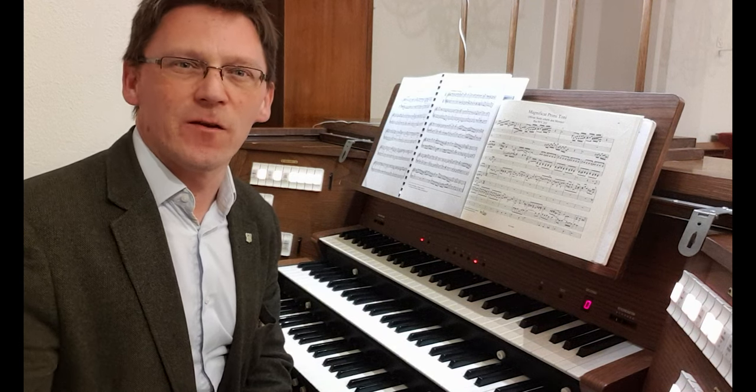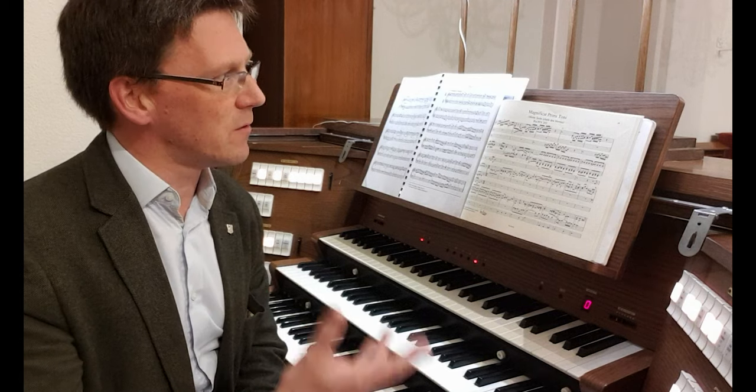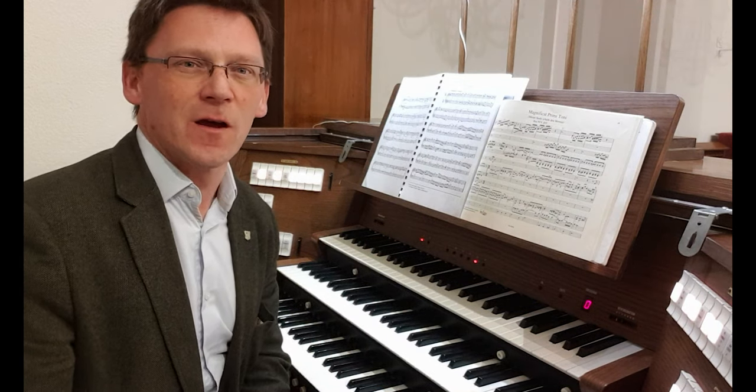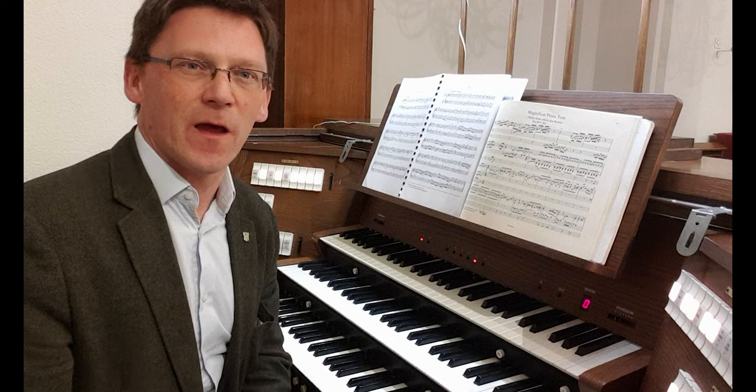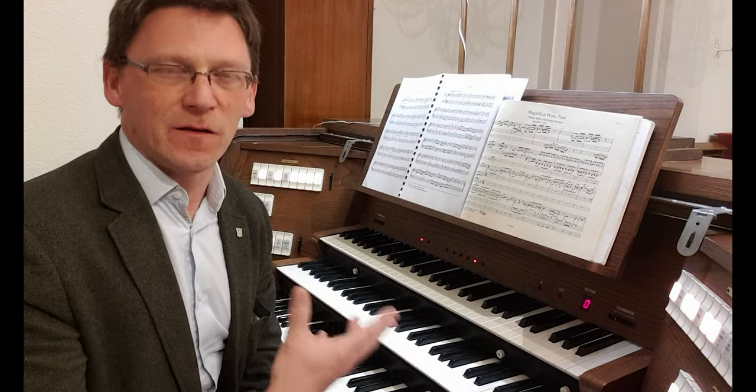We're coming to the end of this set of ten recitals over the year, designed to show you how this building, the liturgy which goes on in it, and the organ music which wraps around that have evolved over the centuries — always the music and the liturgy in harmony.